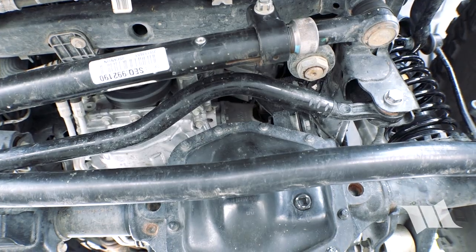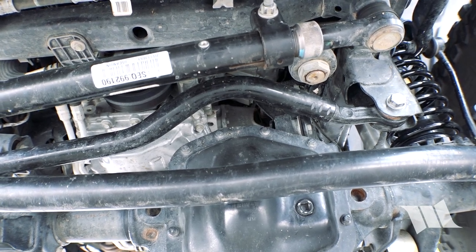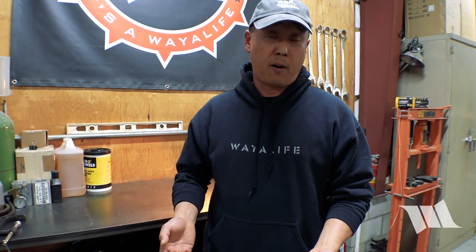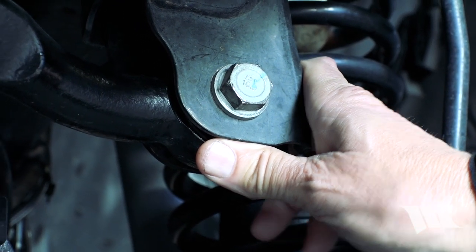One of the things we've been focusing on is the track bar. On the factory track bar, we've been seeing quite a bit of movement, especially in the bushings. So we thought we would replace that with a Rough Country track bar, and that definitely seemed to have helped, but not completely fixed the problem.